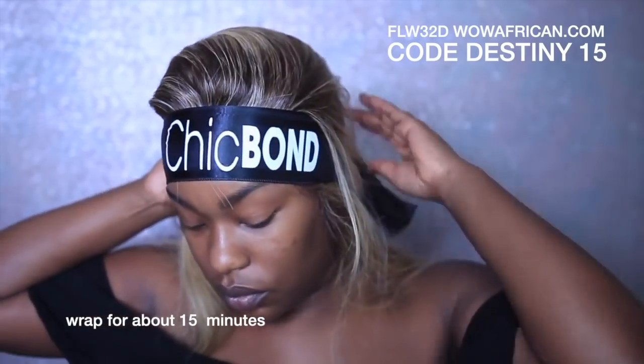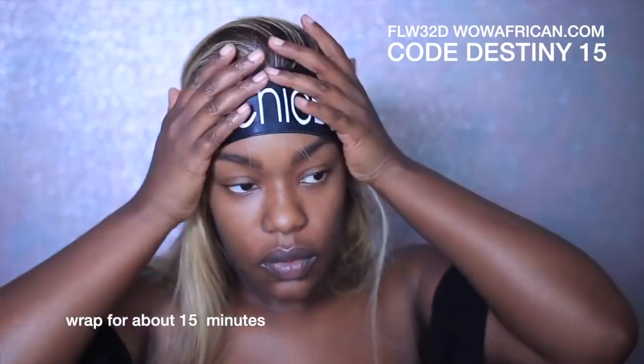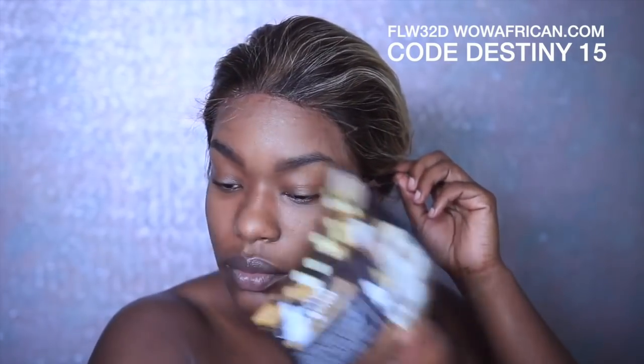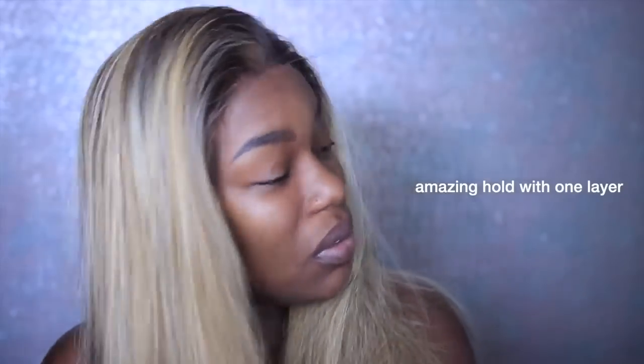If you have little pieces that stick up afterwards, you can always go in, pin the hair back, and add a little bit more glue to make sure those little edges get laid down. I knew I was going to cut a bang so I didn't do a lot of special work to the wig beforehand. This also comes with my Chic Bond glue and remover — it's a little silk strap and it really helps your wig mesh down, last longer, and holds your lace in place when you're sleeping. It's really useful. If a couple of spots get skipped, you can just go in and reapply a little bit of glue and use your strap.